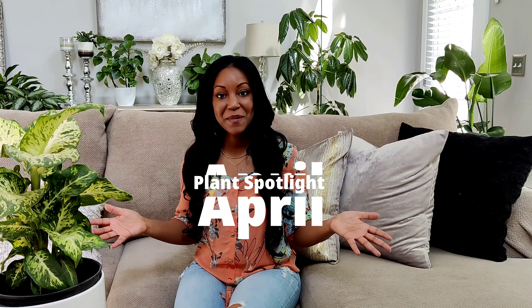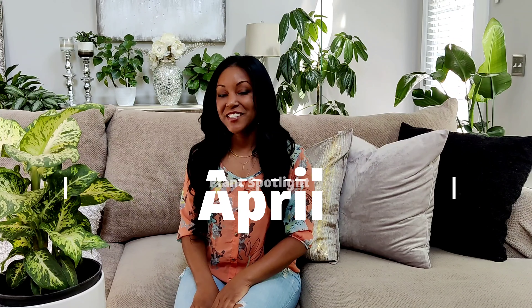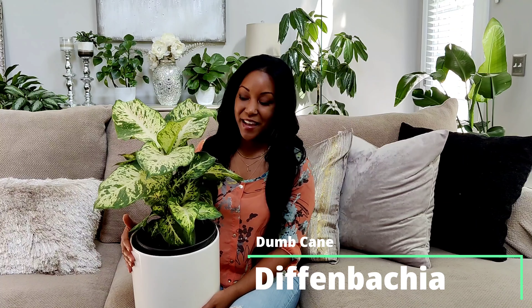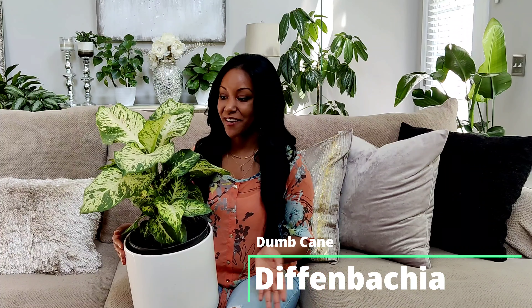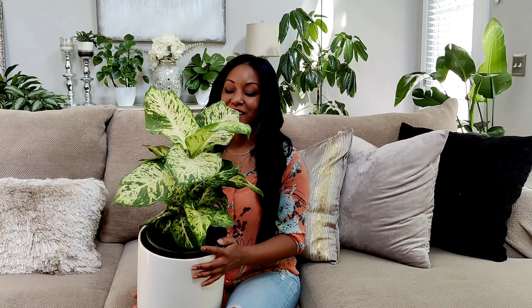Today I'm back with my April plant spotlight — we are still going strong with this series! Today's plant feature is this gorgeous plant I have sitting to my right. I'll bring it over so you guys can see it. This is a Dieffenbachia, also known as a dumb cane. This plant is actually native to the subtropics of Mexico, the West Indies, and South America.